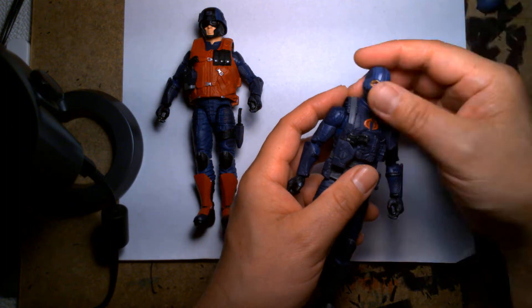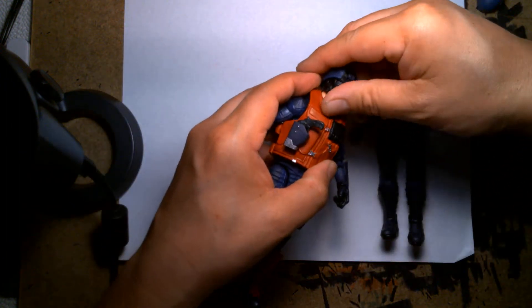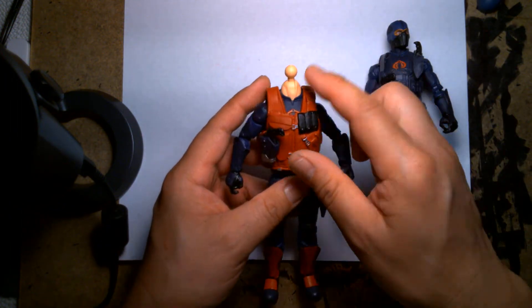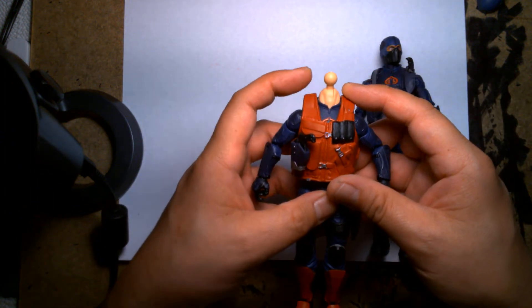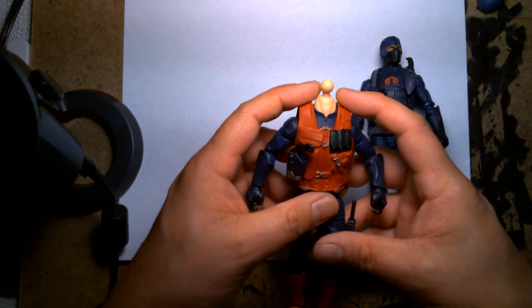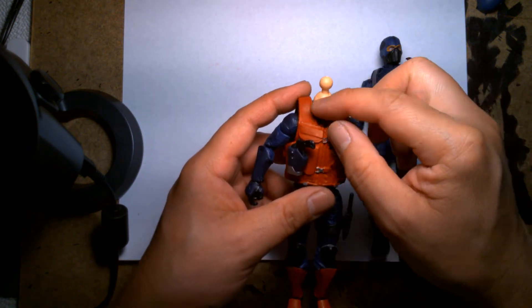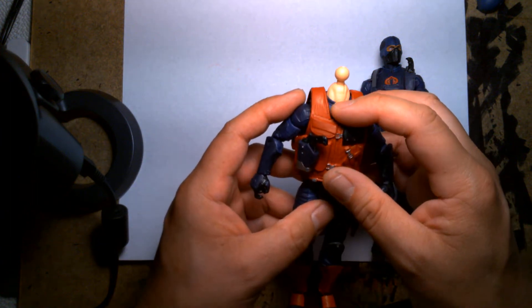So I took this figure, took off the head, and even removed the neck. I replaced the neck with a flesh-toned neck — this was off a GI Joe Classified Gung-Ho. I had a spare Gung-Ho figure so I took the neck off. It was actually too long and even a bit too thick, but I didn't mind the thickness so much — it was the length that bothered me, so I had to trim the neck down.